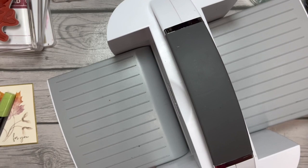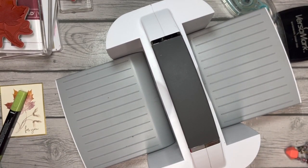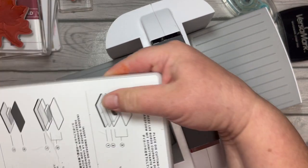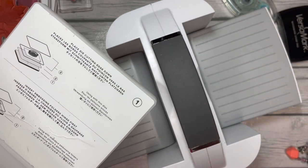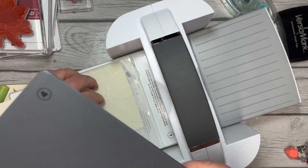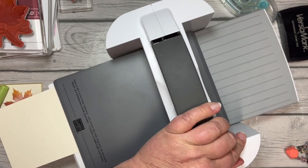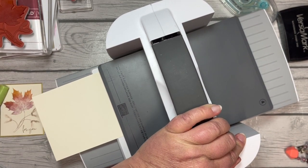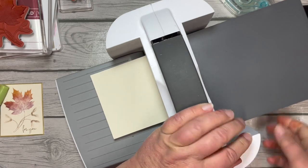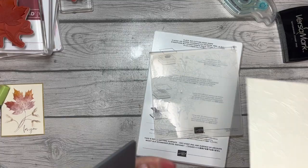We'll grab our Big Boss — it is a larger embossing folder so we do need the Big Boss. It's a 3D embossing folder, so we need plate one, then our folder with the paper, then plate four. We run that through and get this beautifully embossed leafy image. Oh my goodness, it's so pretty — I missed this embossing folder the first several times through the catalog.